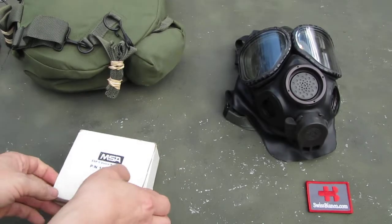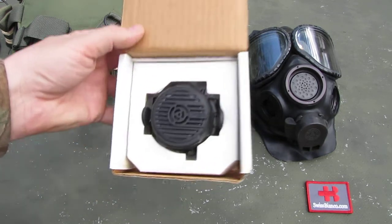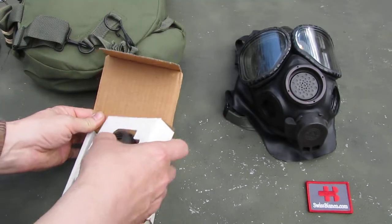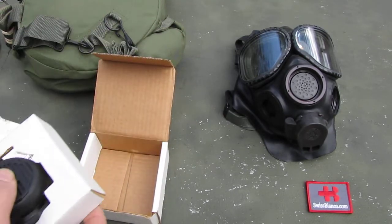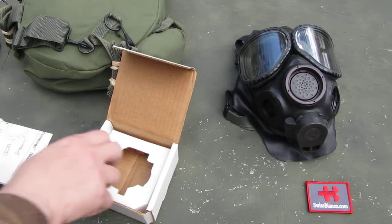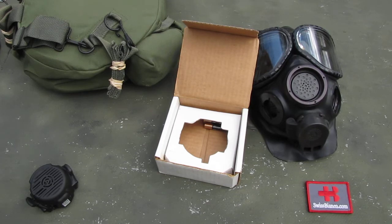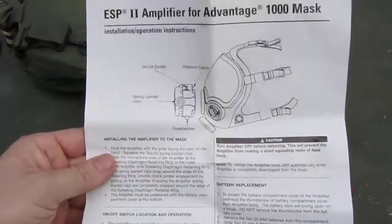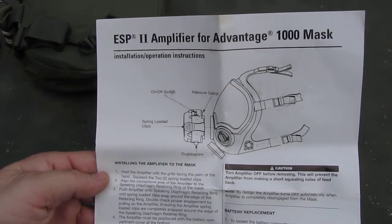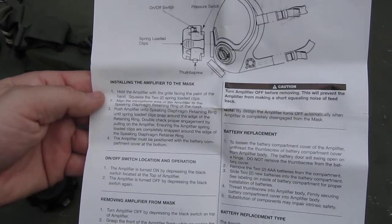That item comes in a box. As we take the item out, below we have the paperwork. So we put that aside. There is the paperwork — how to install. It's a simple solution with two clampers. I'm gonna show that in a minute.